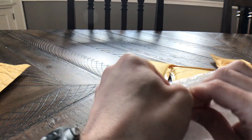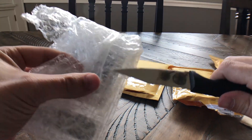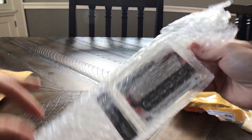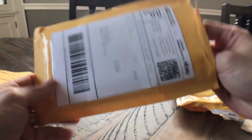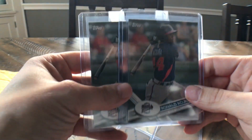Looks like another Acuna — yep, just another one of the Bowman Chromes. I'm trying to accumulate a large quantity of these.